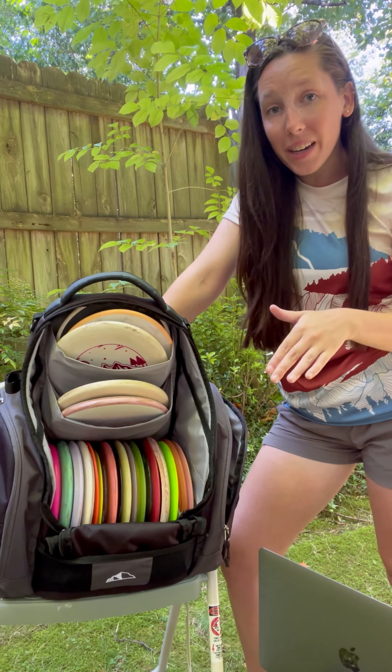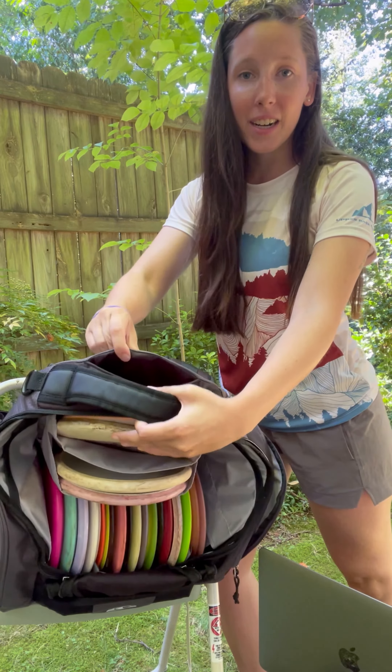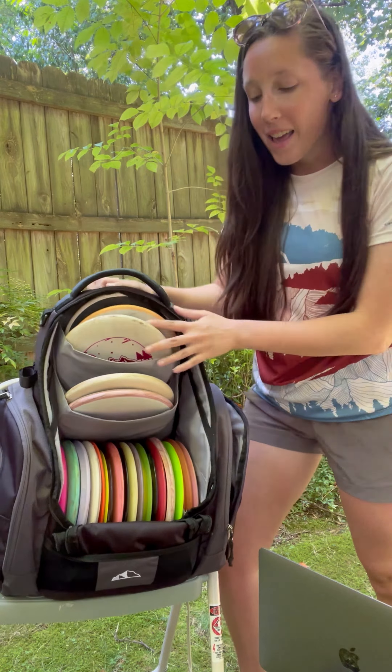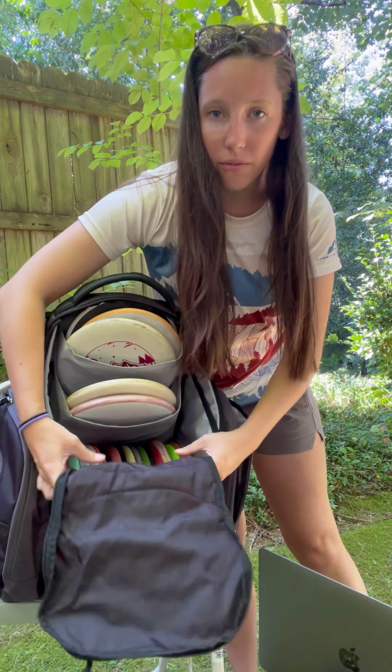It has a huge pocket up top right here to hold your phone and your mini and anything else. It comes with a rainfly, hold down zipper pocket. You just take this out of the front and it zips up and then you just roll it right back down into that pocket.